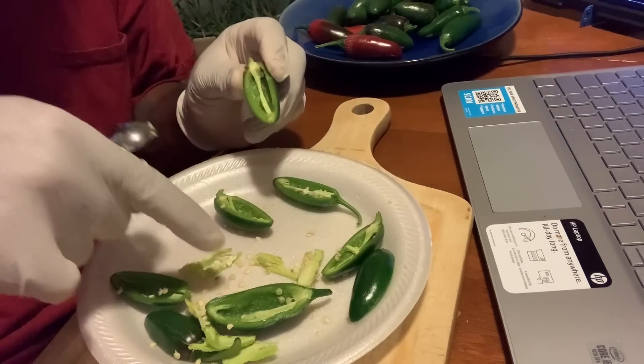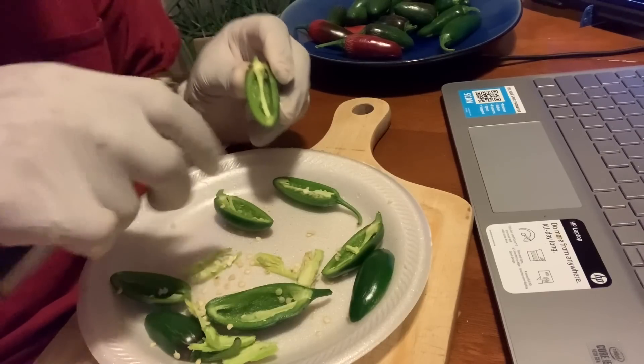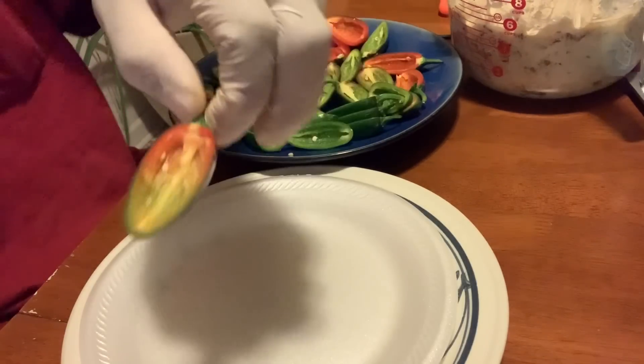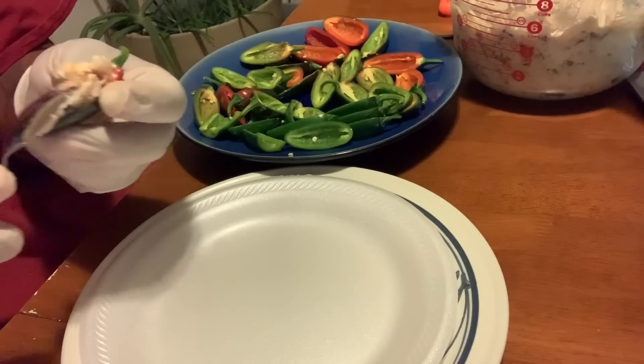Now we're going to use those seeds — I'm going to put them on a dry paper towel so they can dry out, and we're going to use those next year. Now all we're going to do is load up our peppers with the cheese.